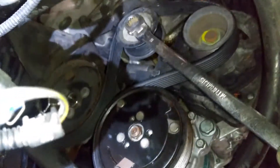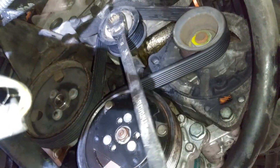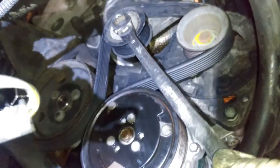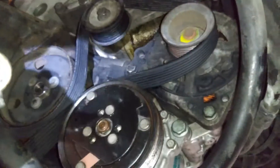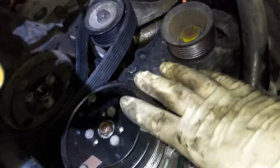We're going to go counter-clockwise — pull it. And then we're just going to pull off the belt.